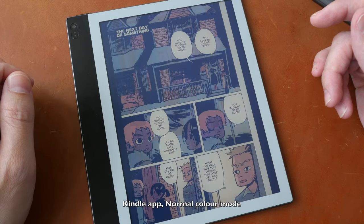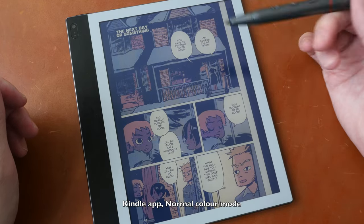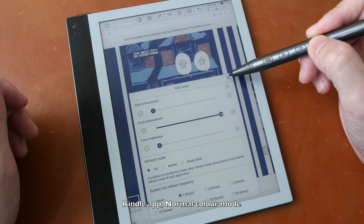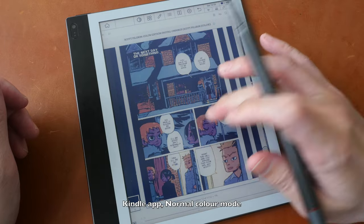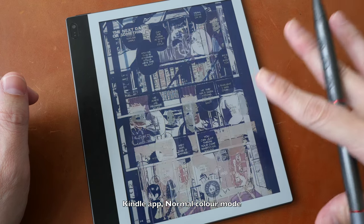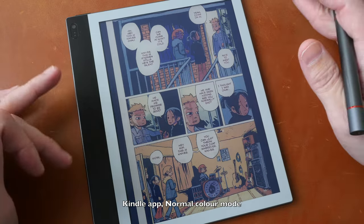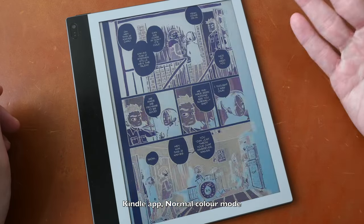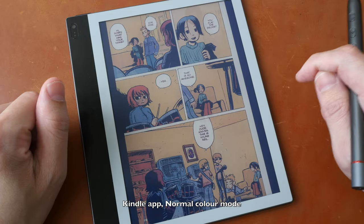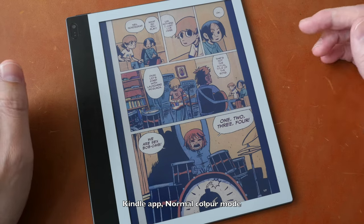Switching over to HD color mode to compare screen refresh time — swiping down from the top, tapping display settings, and switching to HD. Now the colors look much better: better contrast and more vibrant. As I flip to a new page, the screen refreshes twice before the new page is drawn. The company says they will fix this issue so the page can refresh faster, because this is slower compared to the earlier comic in the default X-reader app.